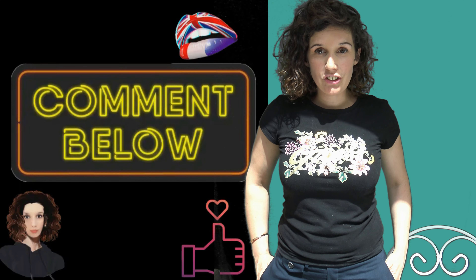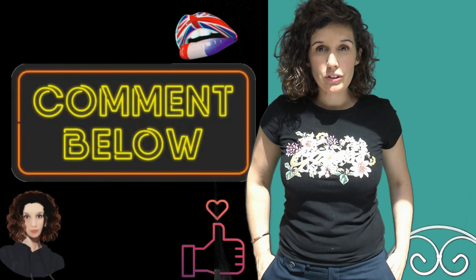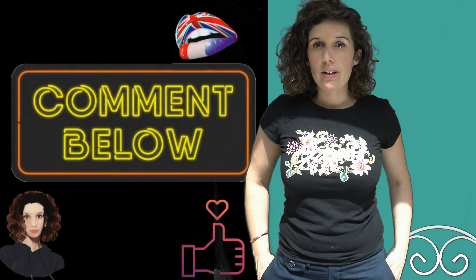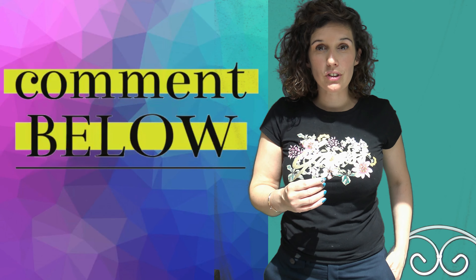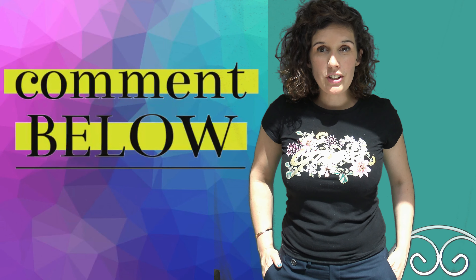Did you enjoy this lesson? If you have questions about the recipe or if you want to ask me anything else, please leave me comments. That's all for today — thank you for watching, see you next time!